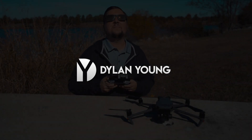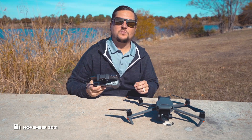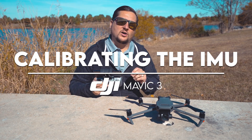Hey guys, what's going on? It is Dylan back again with another DJI Mavic 3 video. In today's video, I'm going to get straight to the point and demonstrate how to calibrate your IMU.